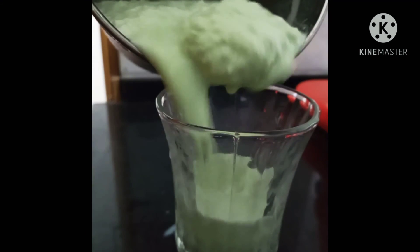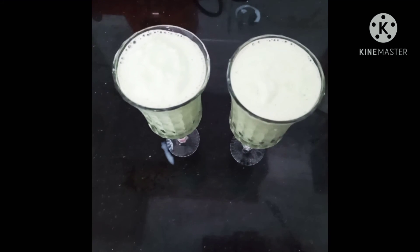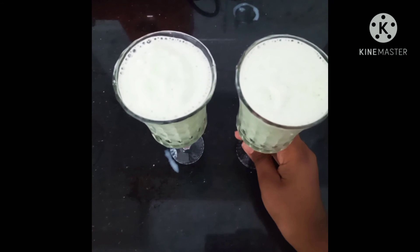Now we are ready to mix it in a serving glass. This is our pista milkshake.